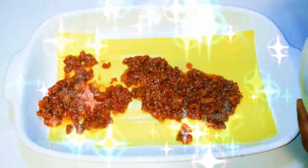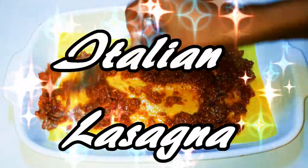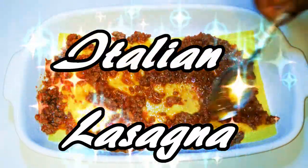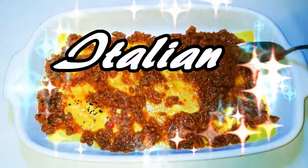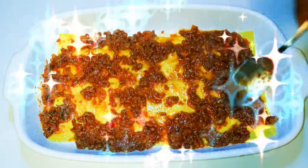Hey hey hey, welcome back to my channel! As you can see, today we are going to make the famous Italian lasagna. If you've never had this, you need to give it a try — it is so delicious, and the good thing about it is that it's so easy and fast to make.